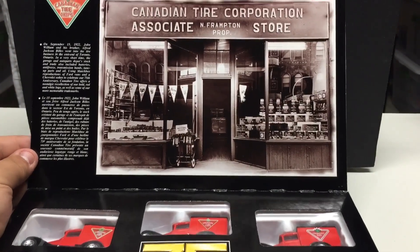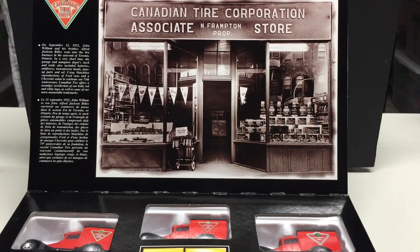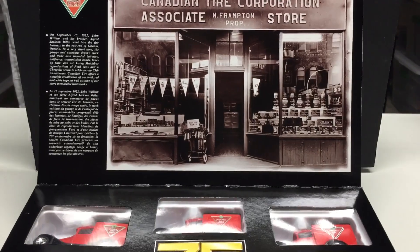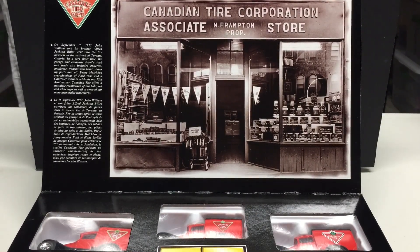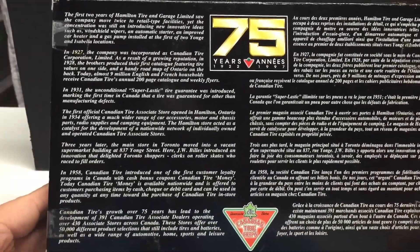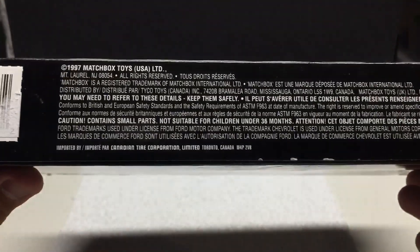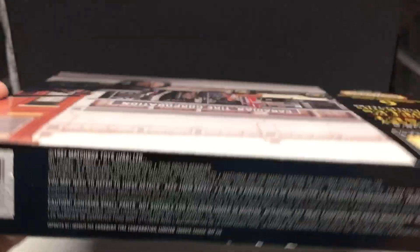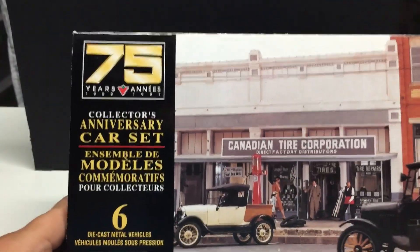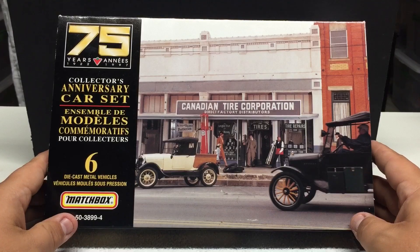I found this one for about 20 bucks for the set — six diecast cars and the casing's in pretty good shape. I think that's not a bad deal at all. They are around and must have sold quite a bit because they're pretty popular. I've come across them a fair bit but some people are asking a couple hundred dollars, which they're definitely not worth. These are from 1997, which is when their 75th anniversary was. Just thought I'd share that with you if it's something you're interested in.